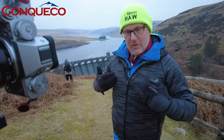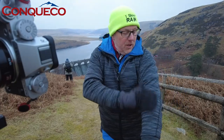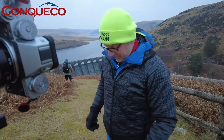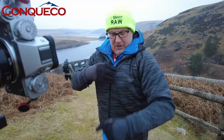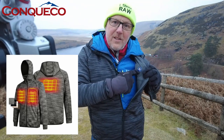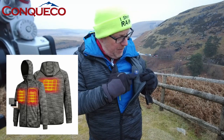If you're a regular to my channel, you'll notice I'm wearing a grey jacket. This coat has been sent to me from — excuse the pronunciation — Conquico. They've sent me this jacket and I thought I'd give it a try. I'm wearing a large and I have got my base layer underneath, so it's quite snug. The beauty of this jacket is it's got heating pads in it: on my chest I've got two heating pads, and on my back I've got a heating pad.